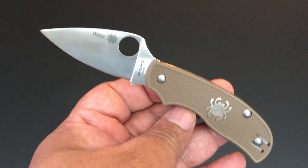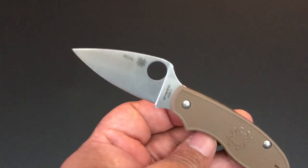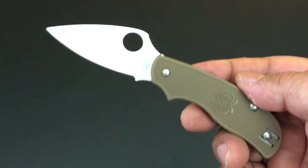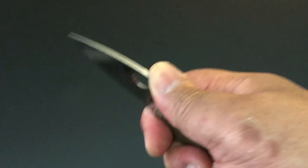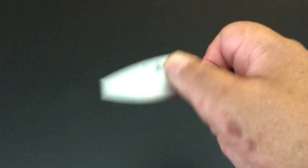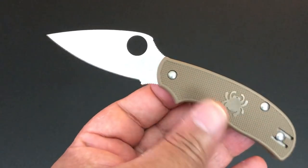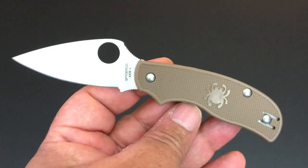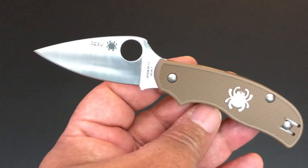I thought I'd start with this one — the brand new Sprint run from Spyderco: the Spyderco Urban with AEB-L steel. AEB-L is a new steel, at least for me on Spyderco, and that's why this is a Sprint run. The Urban is a slip joint knife that Spyderco came out with in 2009. It's one of their international knives, legal in a whole bunch of places because it is a slip joint.